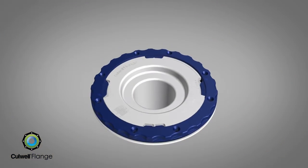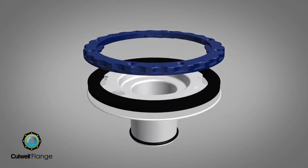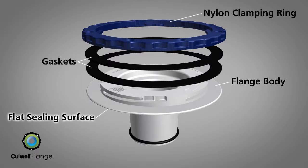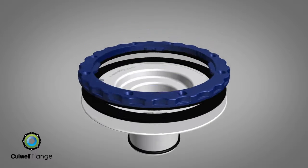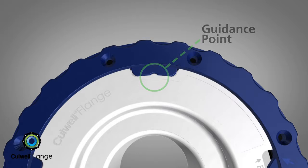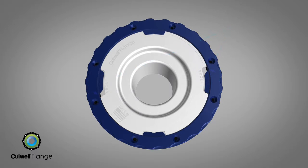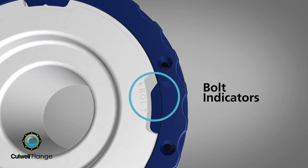The Cullwell flange is the solution. The patented Cullwell flange provides added seal protection with its uniquely engineered flat sealing surface. Two elastomeric gaskets and a durable nylon clamping ring are also integrated into this revolutionary flange design. Two guidance points, along with toilet bolt indicators, allow for proper alignment with the toilet during final installation.